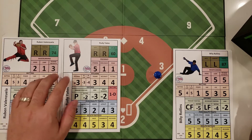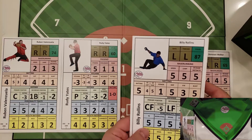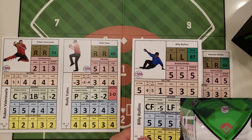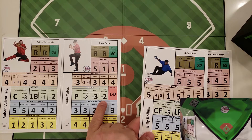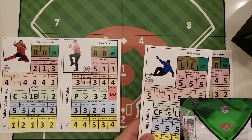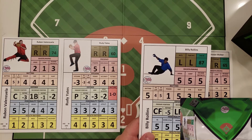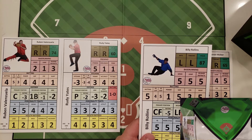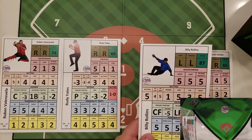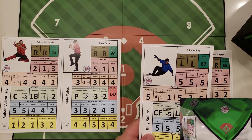The first attempt is to try and steal the base with Rollins. We take his jump, which is a five, against the hold runners for Yates, which is a minus two — so that's a plus three on a confrontation roll. Just like the confrontation roll with the hitter against the pitcher, we need a six or above for Rollins to get the jump. If it's a five or below, Rollins does not get the jump and cannot steal.